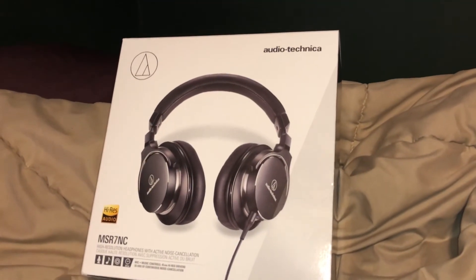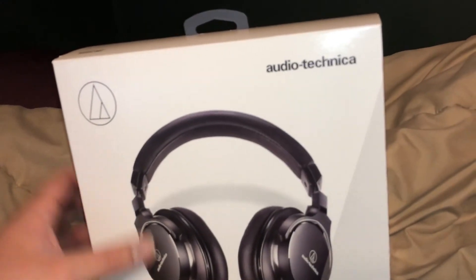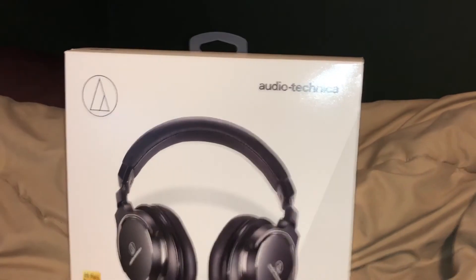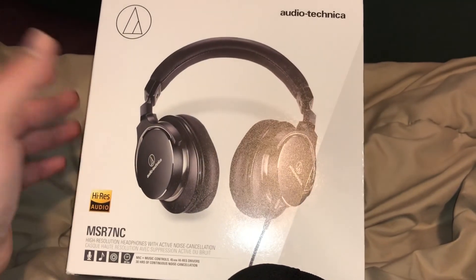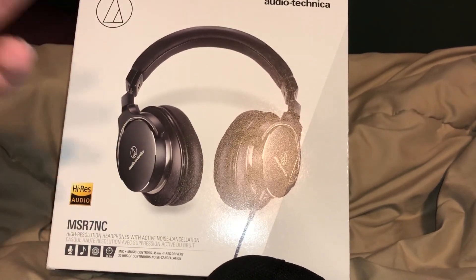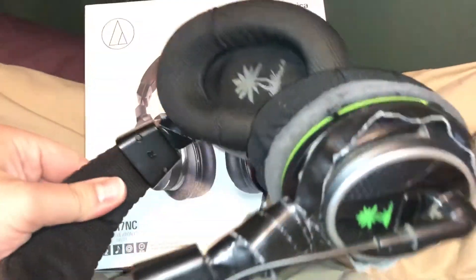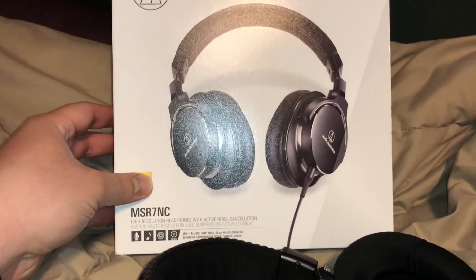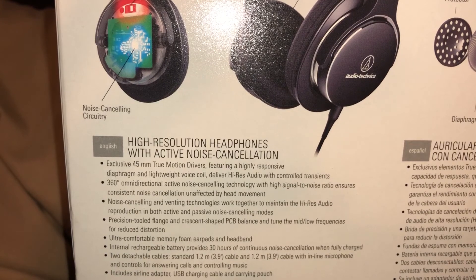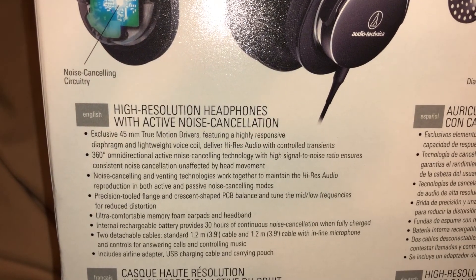I was thinking about getting the Astro A50s, but after some research I figured I'd go with these. They're a really well-known brand and known for pretty well-built quality products. I was also looking at Bose headphones, but I've read that Bose headphones are super good quality but they don't last as long. So I went with these. These are wired, with stereo audio, and they're also noise cancelling. High-resolution headphones with active noise cancellation — I read the reviews and they got pretty good reviews.